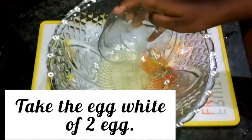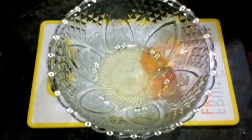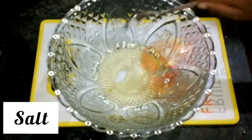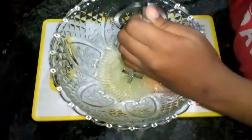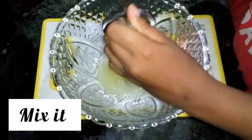Take the egg white of two eggs — try to make it without the yolk. Add 1 tablespoon lemon juice, a pinch of salt, and 1 teaspoon sugar. Mix it well; you can use a beater or you can use your hand, but it will take more time.